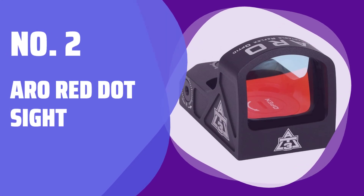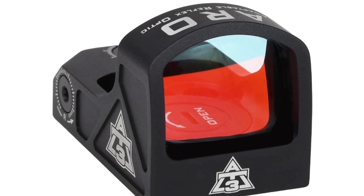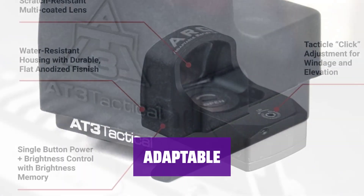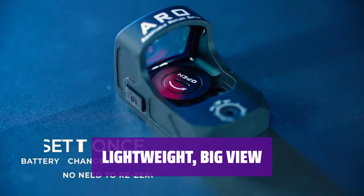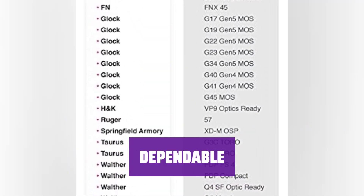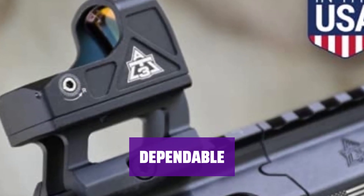Number 2: Arrow Red Dot Sight. Keep your view clear and on target with the sharp 3 MOA red dot. Tactile adjustments make sighting in a breeze. Perfect for rifles, shotguns, and pistols. Top-loading battery and Picatinny mount included for easy use. Compact design and only 1.8 oz weight, with an extra large field of view for quick target acquisition. Waterproof with sealed electronics and shockproof components to maintain zero. Scratch-resistant matte finish for durability.